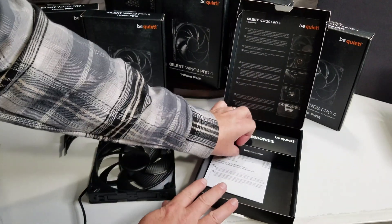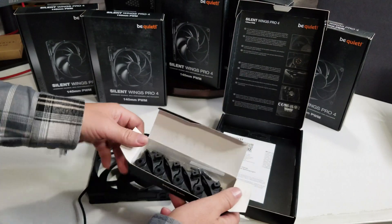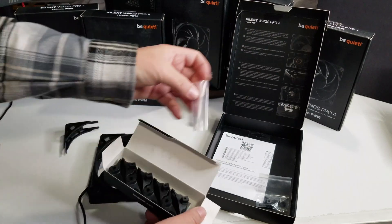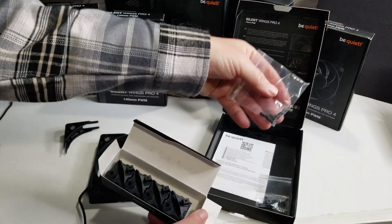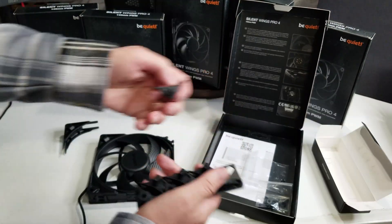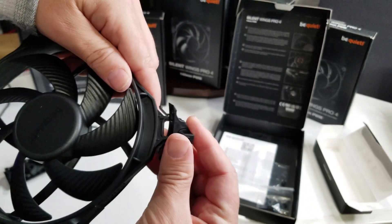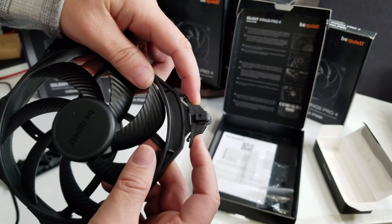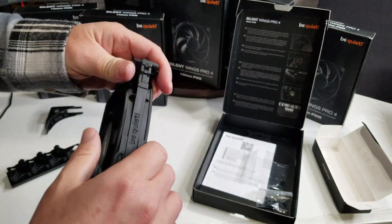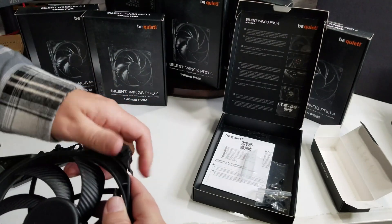Now let's get to the accessory packet. In there we have some extra screws, probably for radiators, and your normal screws to fasten it in with. As for the corner pieces — very simple to put on, same as the other one. You just put them on there and it's just going to depress into place. And to take it back off, same thing — push on the sides, push it in, and it's going to pop back off.